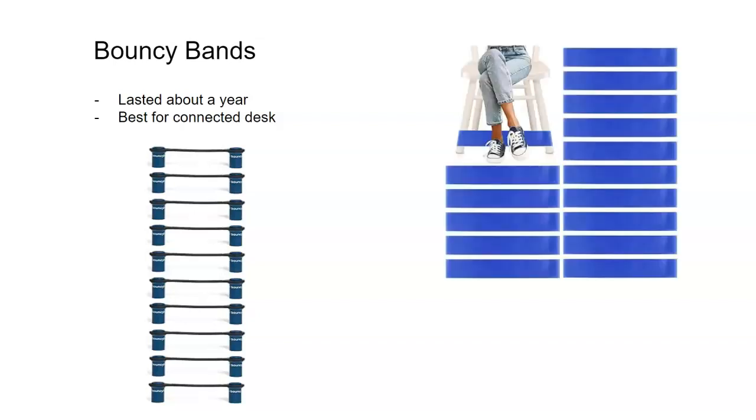The other bouncy bands I tried were this type, and this type did not work really well. My students would just snap them, but it also may have been the type of desk we had because we had desks that were connected. I would definitely recommend this type more for elementary age students — secondary students were able to break them or they would slide them down really easily and not be able to use them.